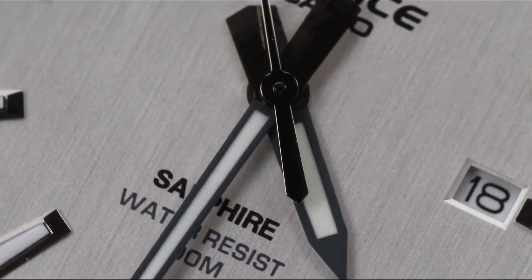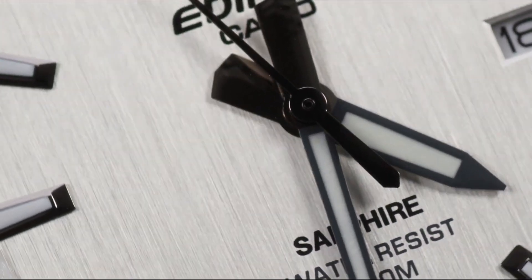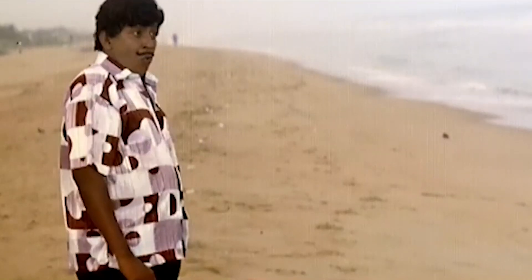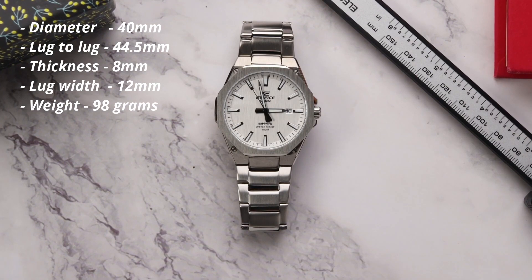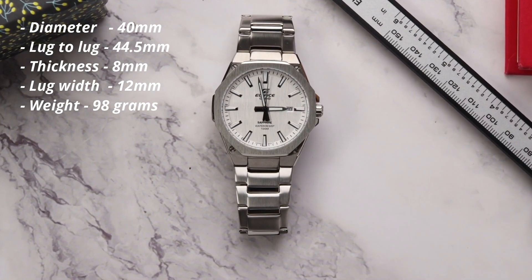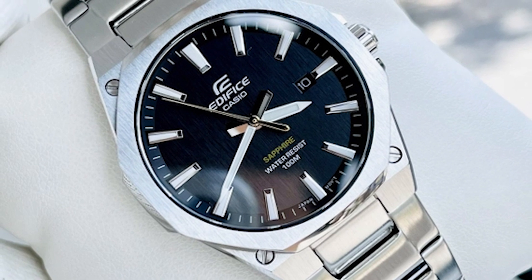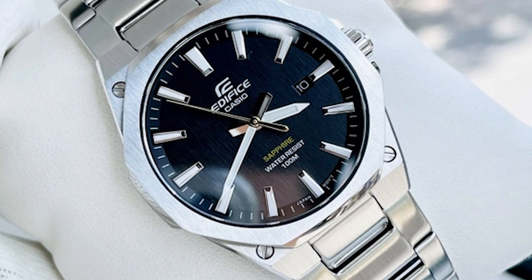Looking at the brand, sapphire glass is not perfect. The numerals, alignments, markers, and overall build quality — if you look at the bracelet, some quality is sacrificed. But looking at the overall watch, this is one of the best watches in Casio's lineup.